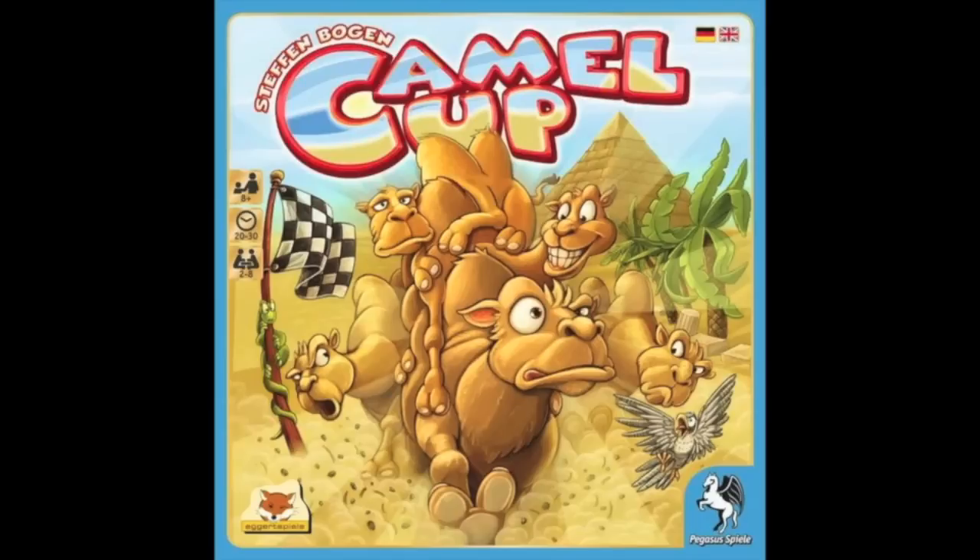And now, it's time for another Dice Tower Review with Tom Vassell. Hey everybody, I'm Tom Vassell. I'm Zee Garcia. Today we're taking a look at a game that's fairly well known in 2014 because it won the Spiel des Jahres.